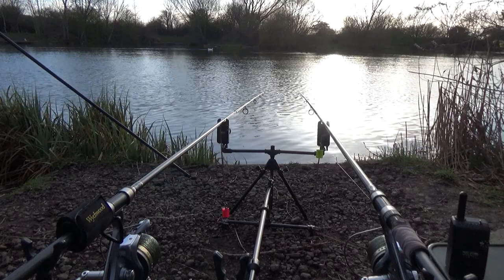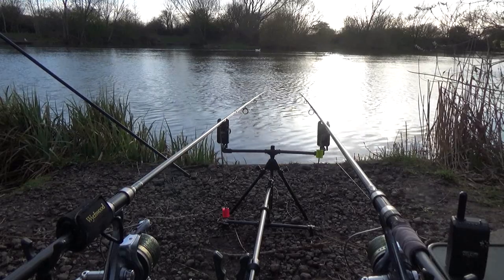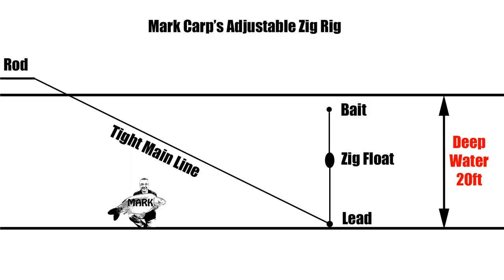I'll cover adjustable zig rigs in full in a future video — what tackle I use, length of hook length and stuff like that. But for now, this is a quick drawing I've done of the adjustable zig rig that I use. As you can see, the main line comes straight down from the rod tip to the lead, which is on the bottom of the lake. The lead's a running lead and it goes straight up to an inline zig float and then a hook length to your bait. The rig works similar to a marker float.